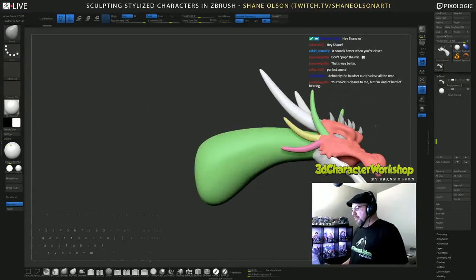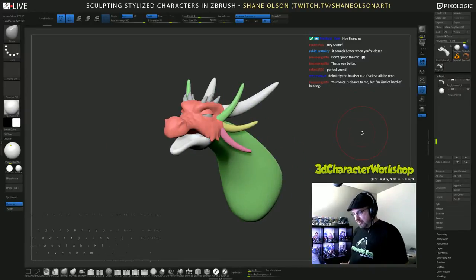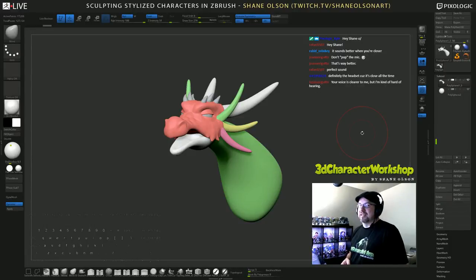So this is where we left off last week. I was thinking about when you come back to your models and look at them again, you're like, oh man, I can fix this, I can fix that.